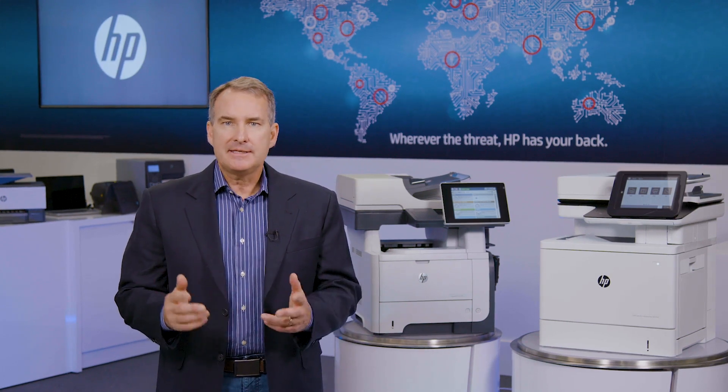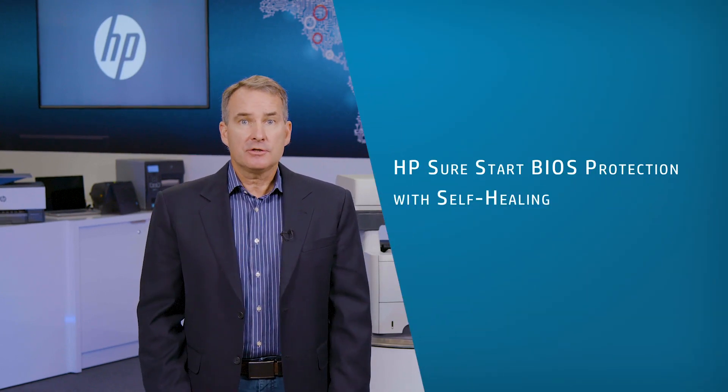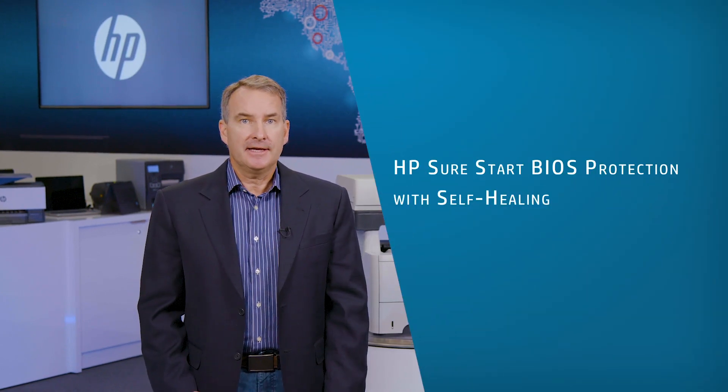You may know that HP has the world's most secure printers, but it's important to understand what these embedded, layered features are doing. And it can be hard to visualize when all the action happens within the printer's software. So today, we're going to demonstrate one of those features called HP SureStart BIOS Protection with Self-Healing.